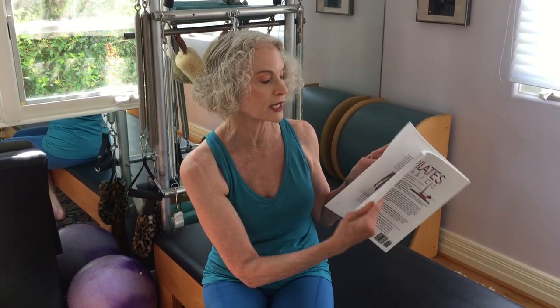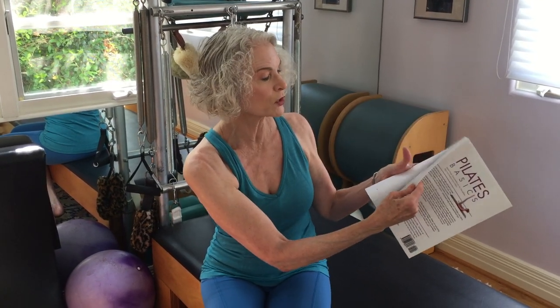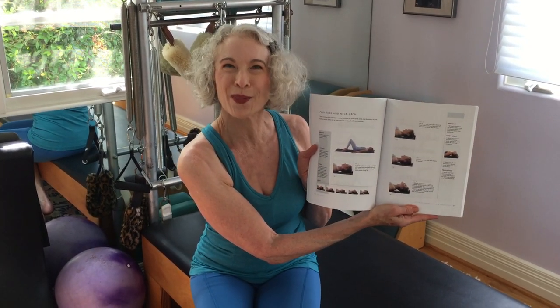Most of the Pilates mat is done lying on the ground, but we want to be able to stand up and integrate the strengthening that we do — with the breathing and the exercises — into vertical alignment. From the introduction we move into what I call the BEAM fundamentals, which are the pre-Pilates work I spoke of earlier.